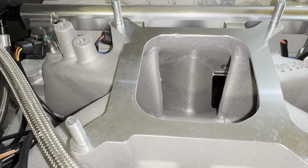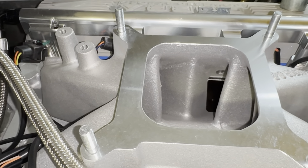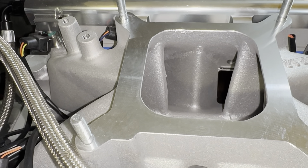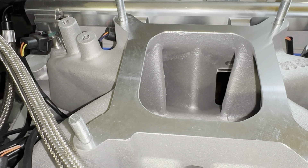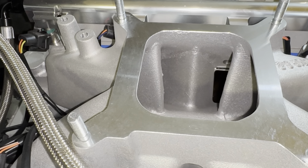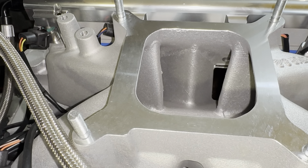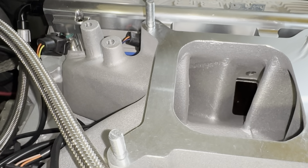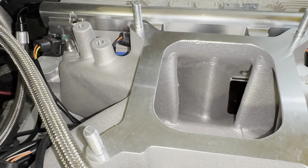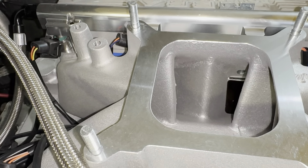This has the GT40P heads on it currently, and this Edelbrock Supervictor intake manifold is what comes with their Pro Flow EFI setup — big ports on this, small ports on the P heads in comparison. I now have the Trick Flow heads that I went over in my upcoming video. Those are going to save me quite a bit of weight going from cast iron to aluminum, and they should have ports that will match up better with this intake manifold. I didn't want to try porting these heads with them on the engine — that just didn't make sense. And it didn't make sense to pull them off just to port them, put them back on, and then replace them down the road.